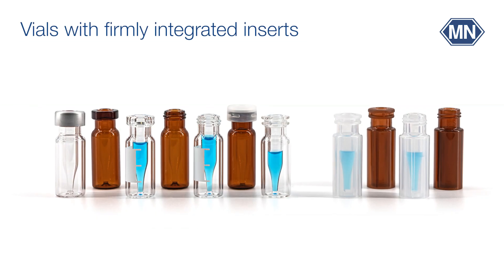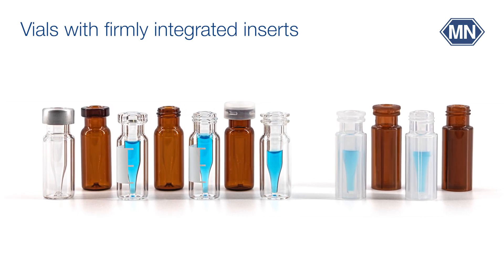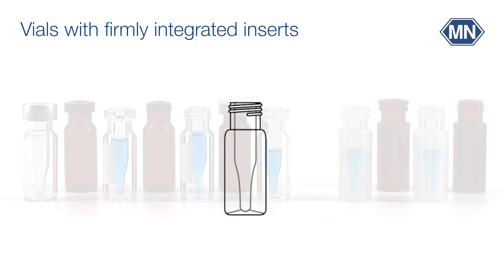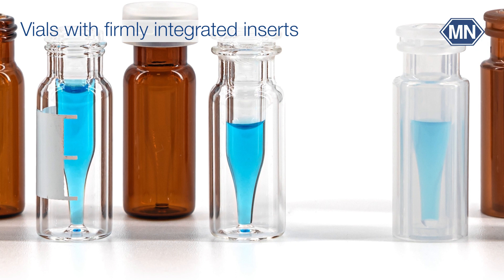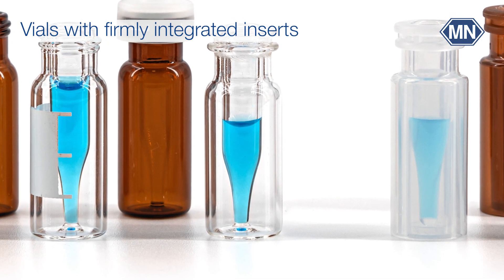Vials with firmly integrated inserts have the advantage of a ready-to-use unit that can easily and safely be filled due to the firm fixation of the insert. Afterwards, the vial can directly be placed on the lab bench or in a tray rack.